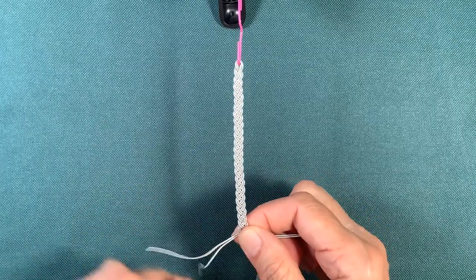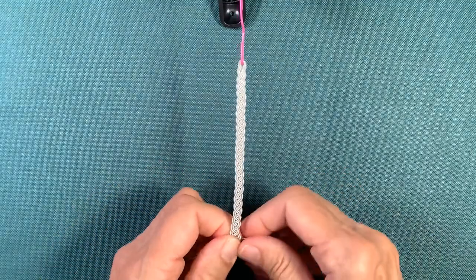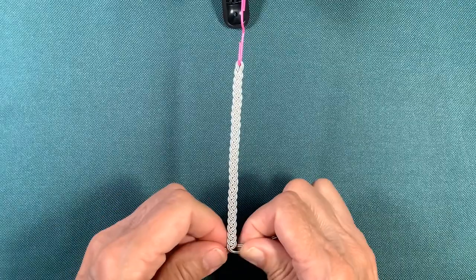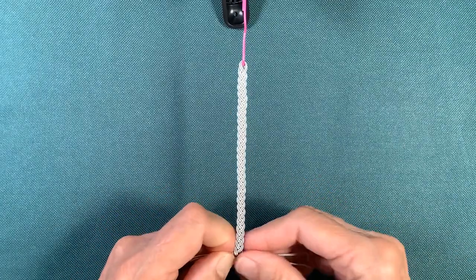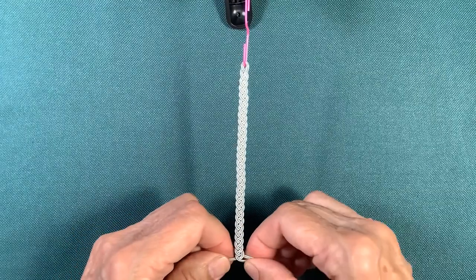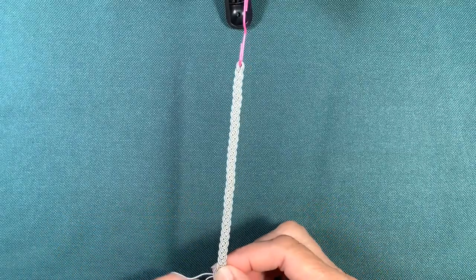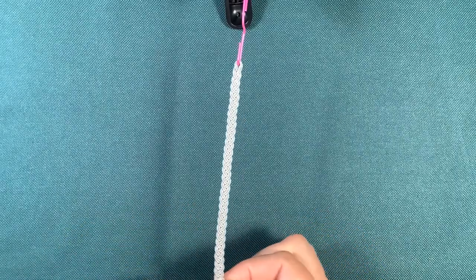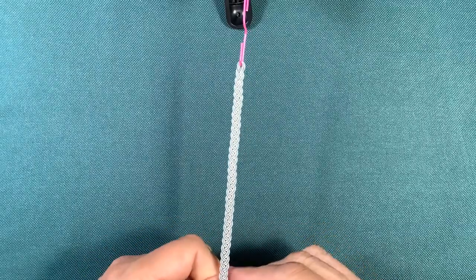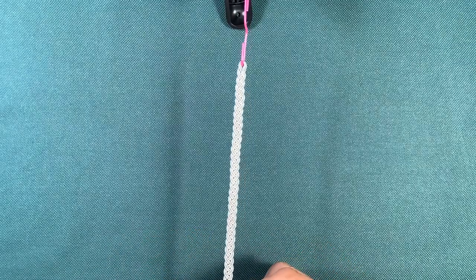Continue braiding all the way down to the end, keeping equal tension — snug but not so tight that you can't get your needle in there later. You want to see a little bit of space between sequences but not a lot. I always braid all the way down to the end; that way, if I have a little bit extra I can maybe make a ring out of it, and it also gives flexibility when placing your bracelet on the leather.